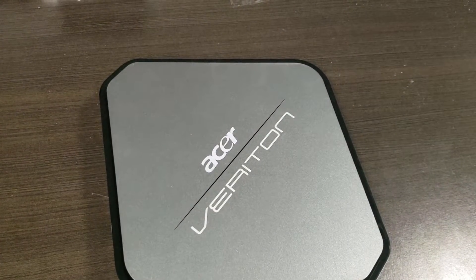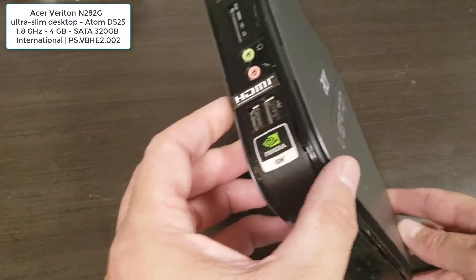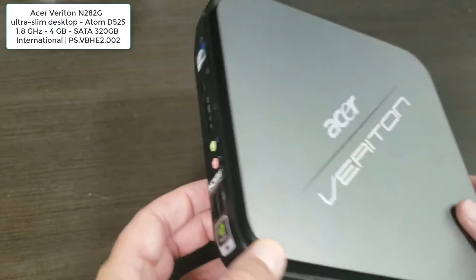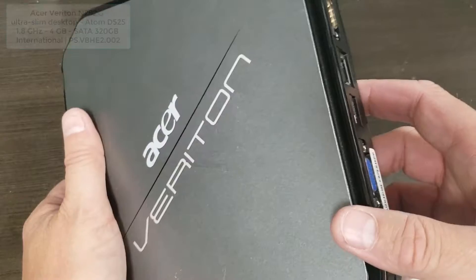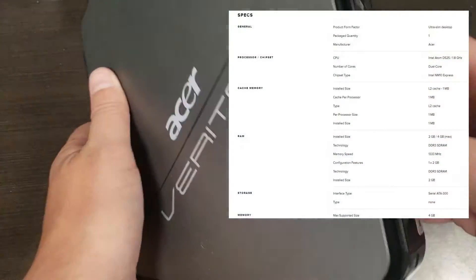Good day and welcome to our short video on how to completely disassemble an Acer Veriton mini PC, ultra small form factor. You can see this is the unit. We have another video on this already on how to just get into it, because that's not obvious.